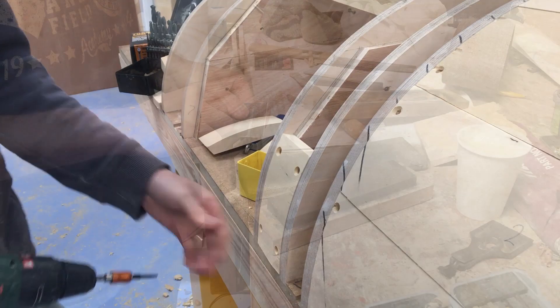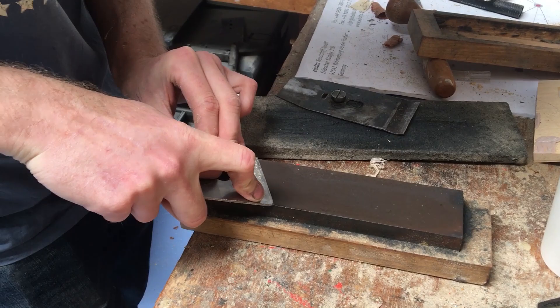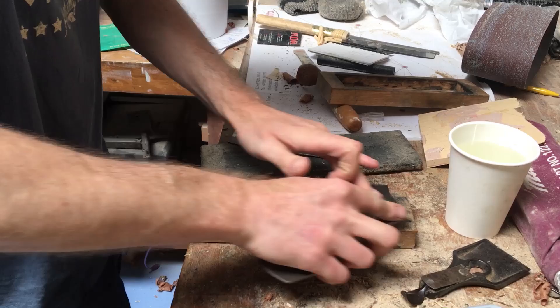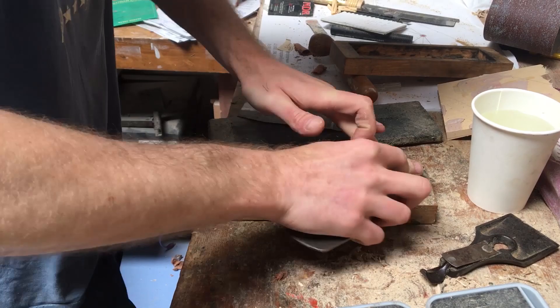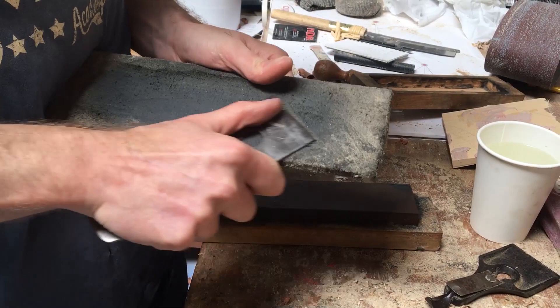We then need to shape the mould to a finer detail. At this stage of the project we use a hand plane. To prepare the blade it is sharpened on an oil stone. The bevel edge of the blade is honed to create a sharp edge, then flipped over to remove the burr from the back face. After this a leather strop is used to get a razor sharp edge.